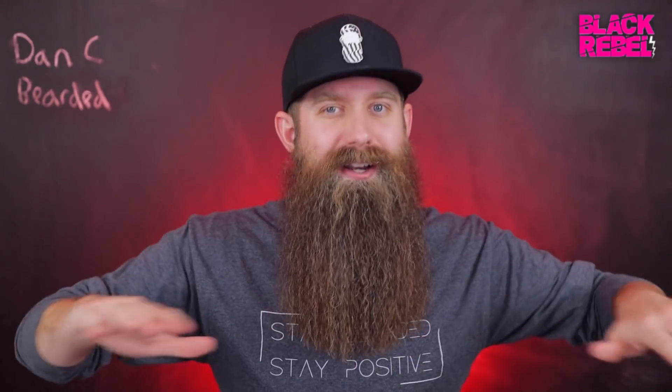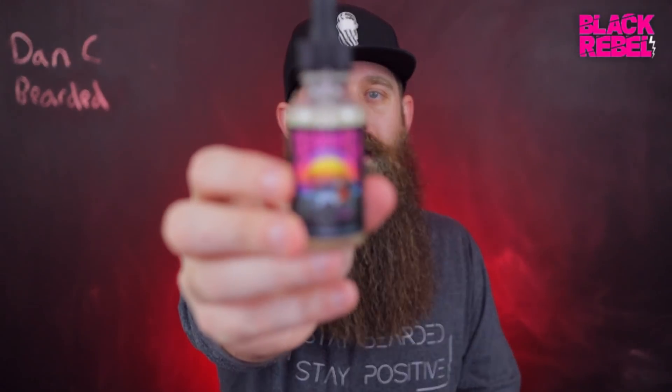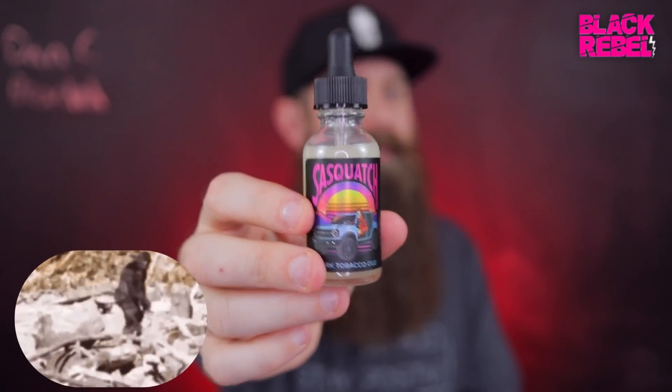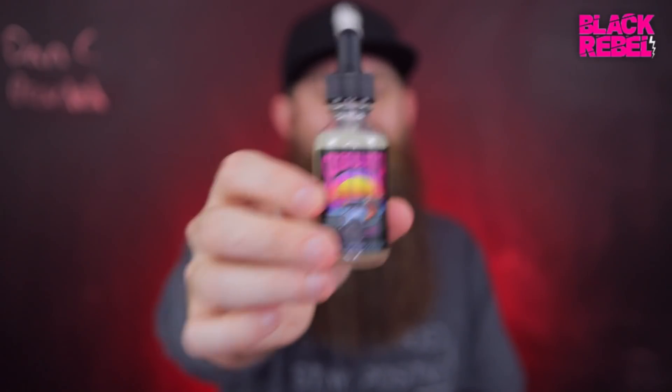In this video, my beautiful wife is going to join us, and we're going to go over everything that Black Rebel Beard Co. has to offer as far as scent profiles, and even a couple more that will be dropping pretty soon. One of the main features of this video is we will be covering the new monthly limited edition scent, Sasquatch. When this video drops, you will still have a very limited amount of time to be able to get this product — it will not likely be back again.